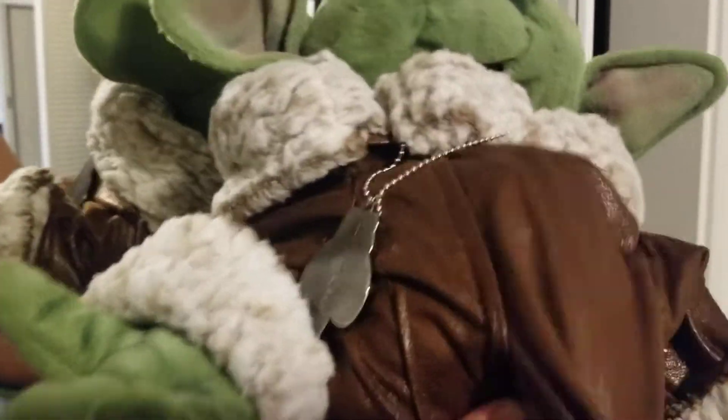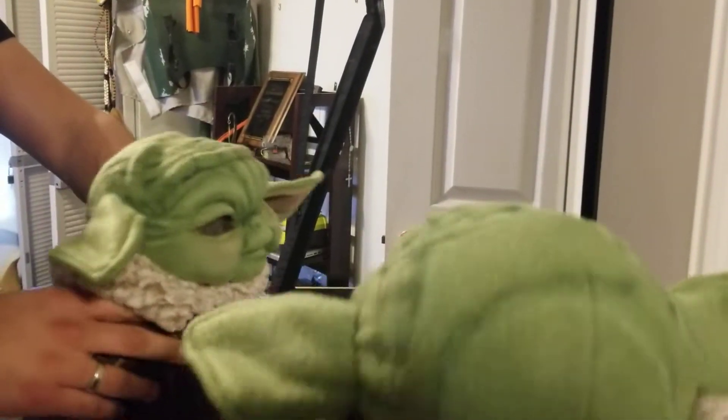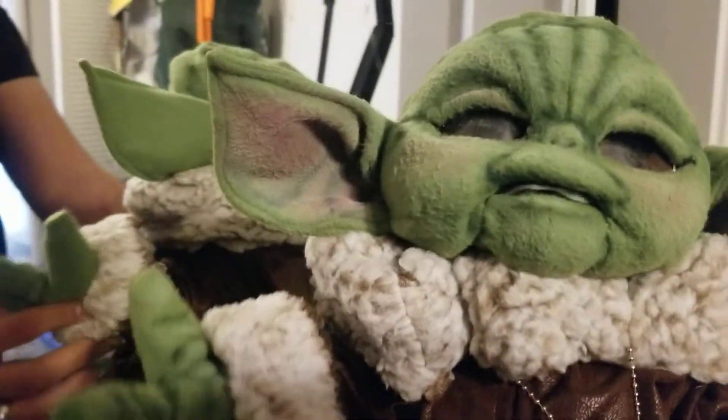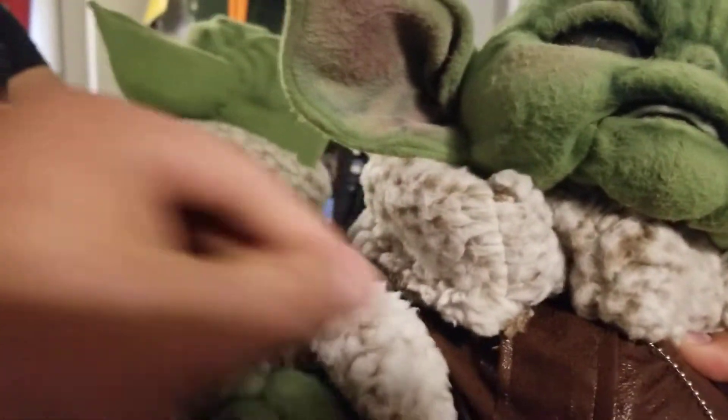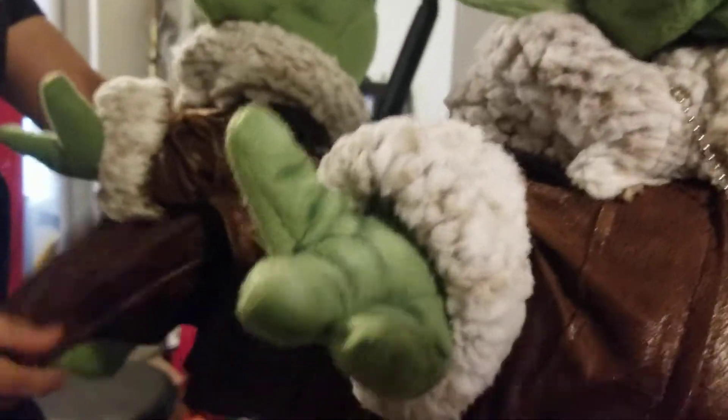This build took way longer than I would have liked, but it was good practice — my mascot building skills and costume building skills will just get better and better. This little guy gave me quite a challenge, but all done now. We gotta say goodbye. Thank you everybody for staying tuned and for sending me questions, because I love answering them. I get requests all the time to build new things, and sometimes I have the time and sometimes I don't, so thank you all for being patient with me.